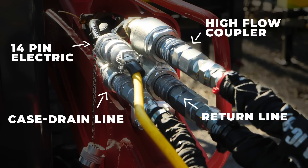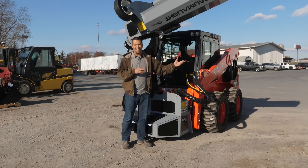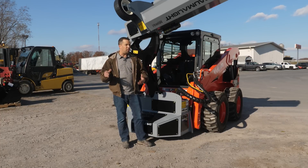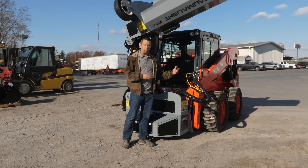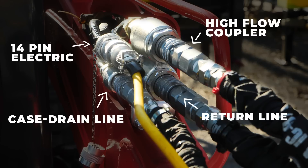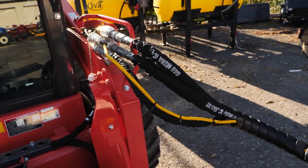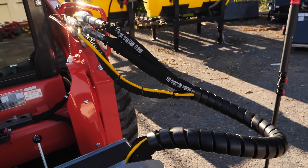You also have a case drain line down here on the bottom. That's commonly found when you get into these high-performance, high-capacity hydraulic motors — particularly those that might be spun up to speed and then stopped abruptly. That case drain line allows that motor to overflow the oil back to sump where there's basically no pressure for it to flow back to. Also, this yellow line right here is a 14-pin electrical connector that goes back down into this base unit where all the magic happens.